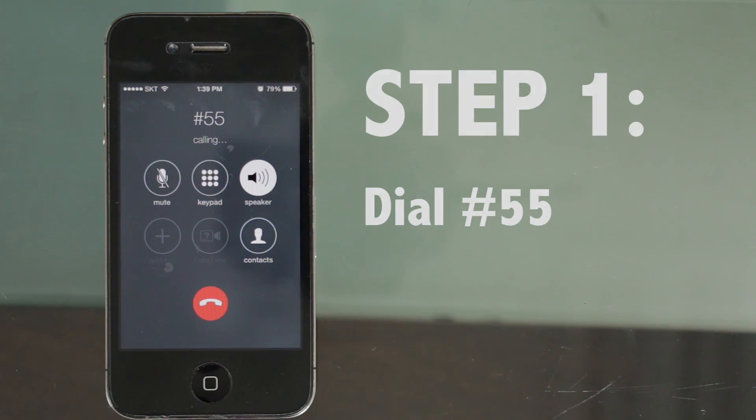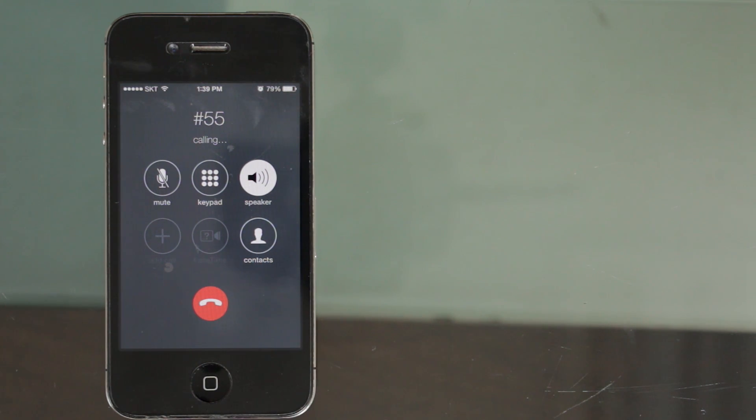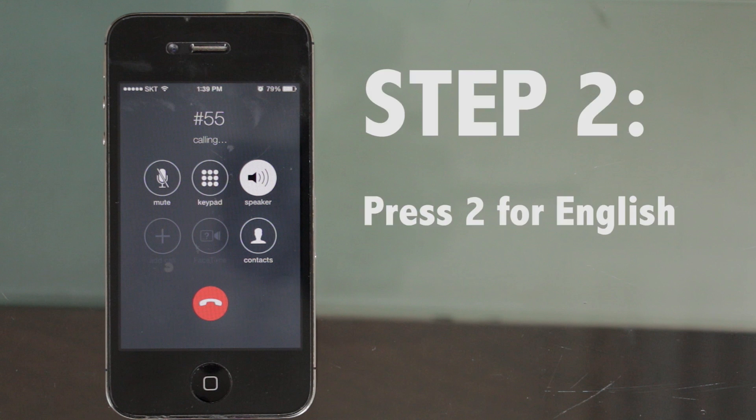Step 2: Wait to be prompted for the English service option, then press 2 for English.